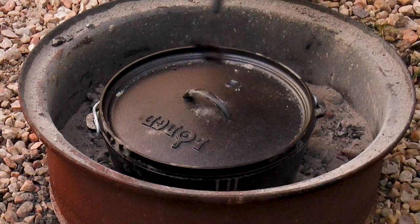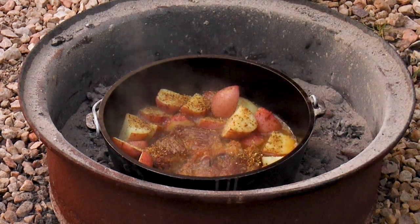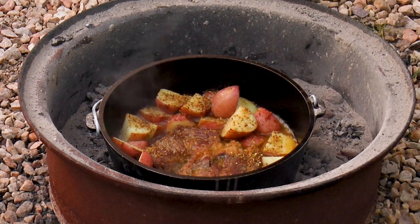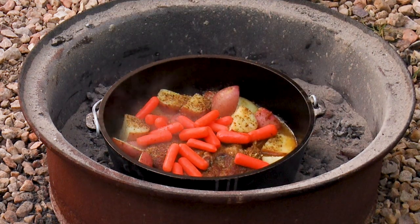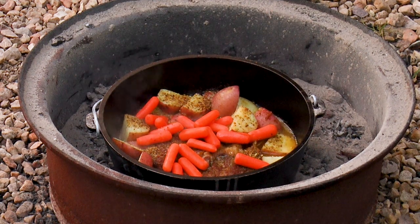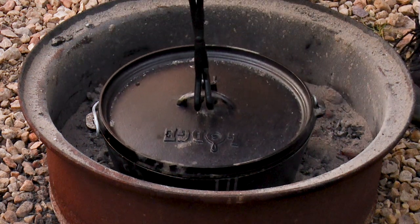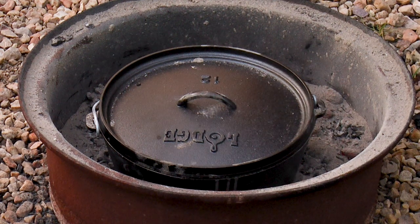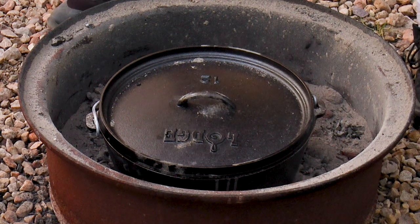We're going to go ahead and add the carrots now. I brushed off this stuff because I'm going to put some new coals on in a moment. I got about a half a pound of carrots — I'm going to give these carrots maybe 30 minute cook time. I don't want them to break down totally; otherwise I would have put them in at the same time I did the potatoes, or we would have just cooked everything for the full two hours.